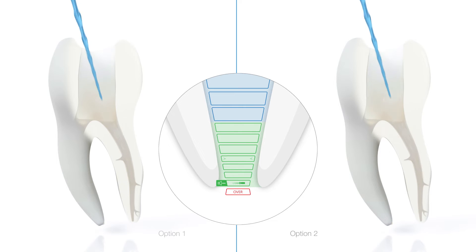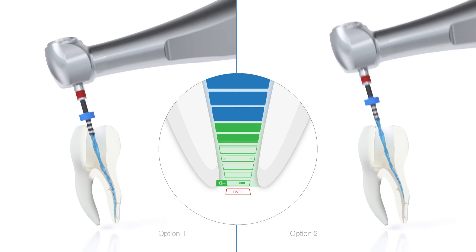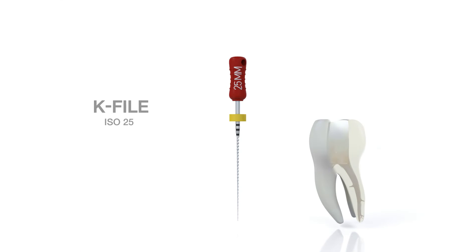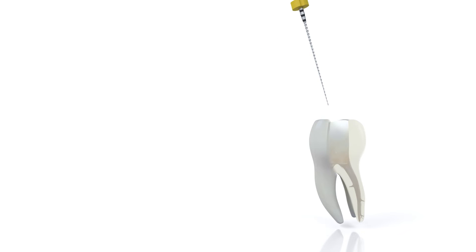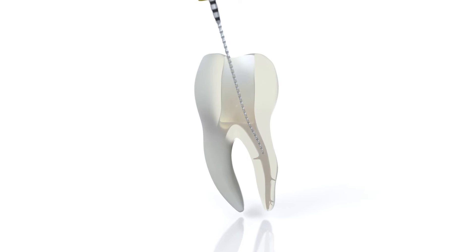After reaching the working length with the VDW rotate 2506 or VDW rotate 2504, gauge the foramen with an ISO 25 hand file to make sure that the instrument isn't larger than the apical foramen and the canal is ready to be obturated.